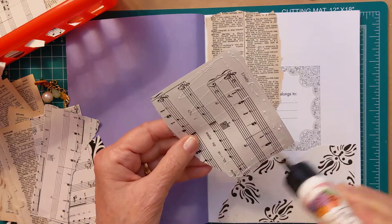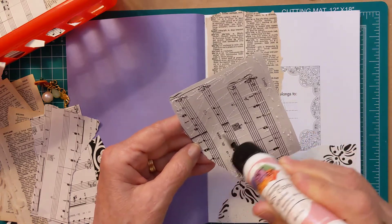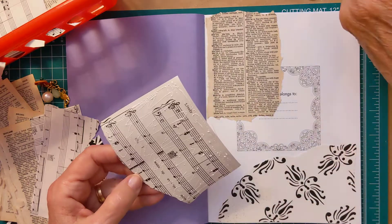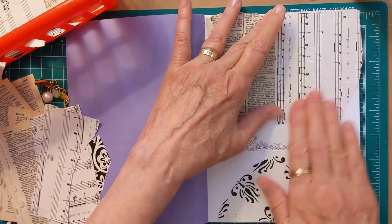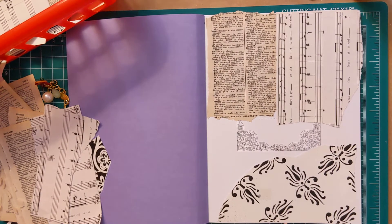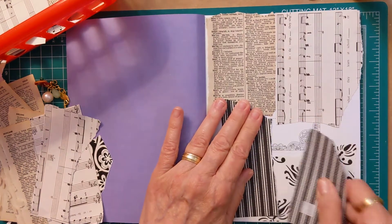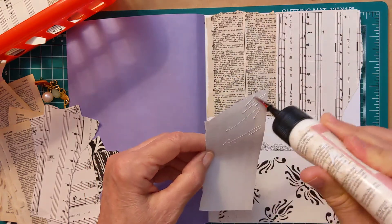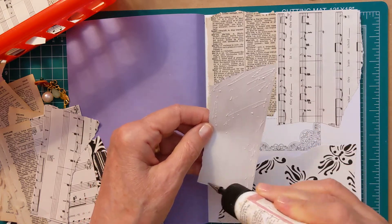I made that video and I made a folio with my glue book pages, and I was so happy with the way it turned out. But now I have to make another glue book, which I'll tell you — I'm addicted to it.